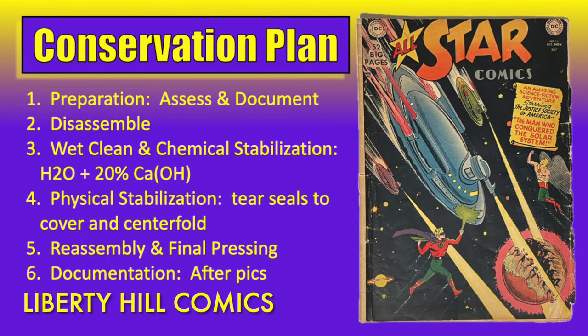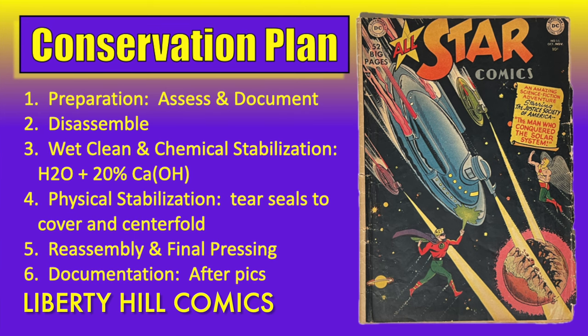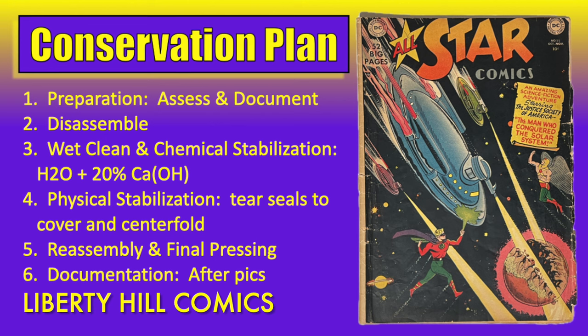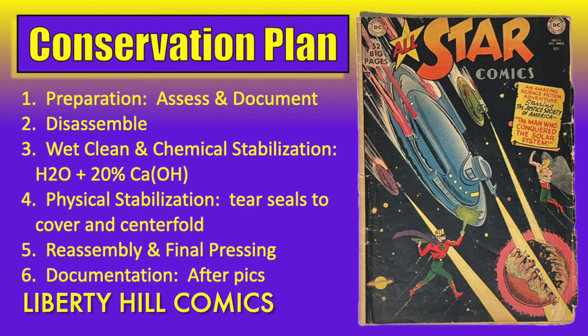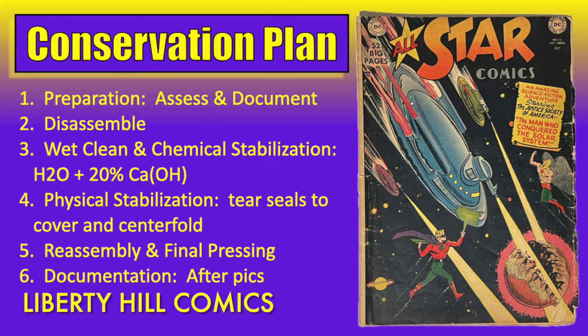The interior pages were, for the most part, beautiful, with off-white to cream pages and only a few minor flaws, including a pulled top staple on the centerfold and a few very small tears on the reading edge of the first few wraps. We estimated the grade at approximately a 3.0, or good to very good. We developed a conservation plan that includes assessment and documentation, disassembly, wet clean and deacidification of the cover with tear seals and paper reinforcement, and the same treatment of the interior wraps as well.